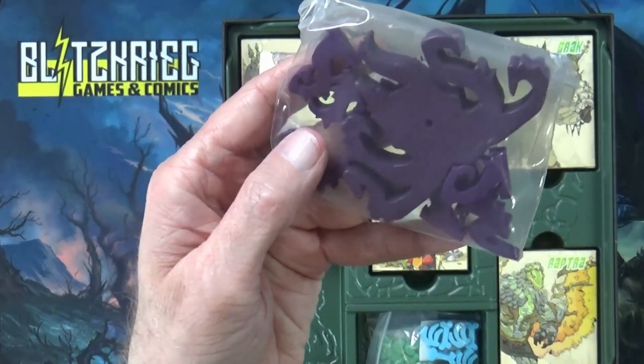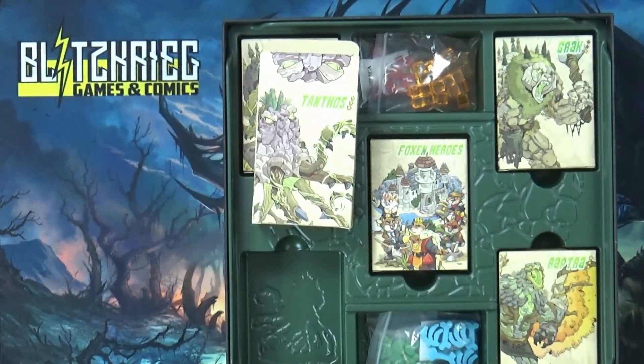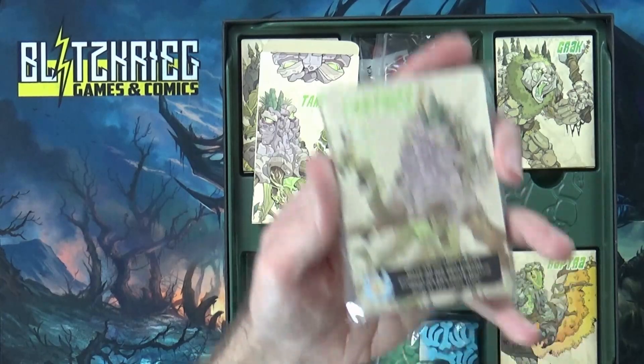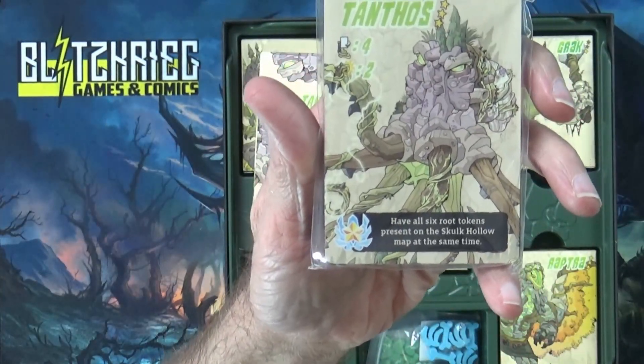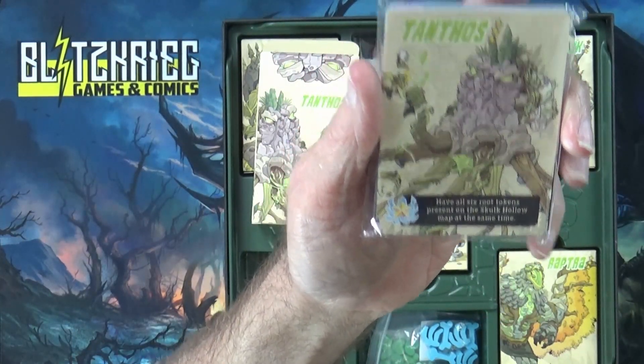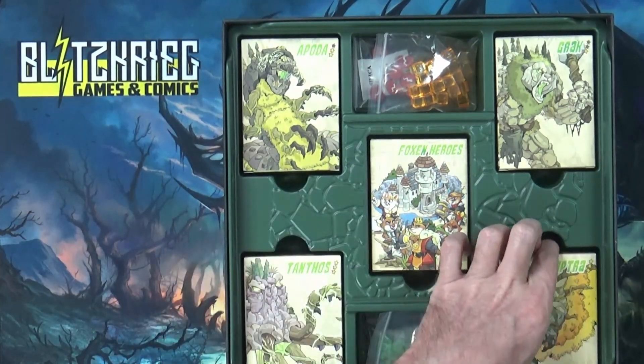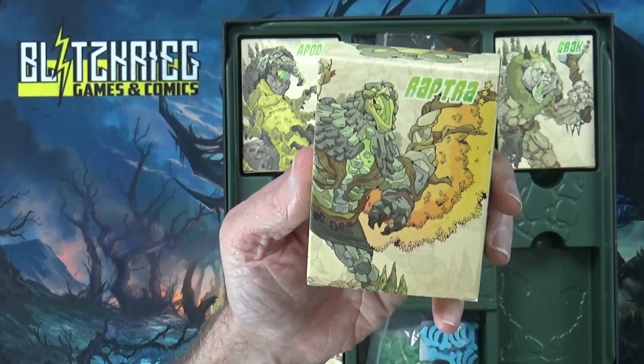We've got Tantos here, and he looks like a vine monster — he's got several extra little mini vine meeples. His win condition says: have all six foot tokens present on the Skulk Hollow map at the same time. So those extra six meeples are his feet — you've got to get them all on the board. It's really cool that you can just say 'you want to play Tantos? Here you go.'